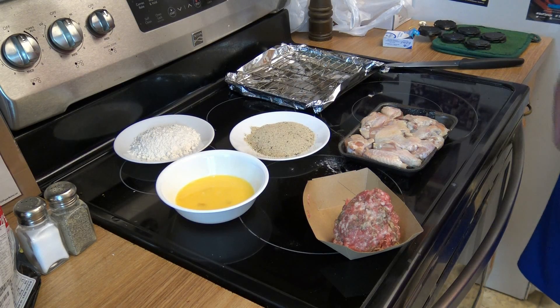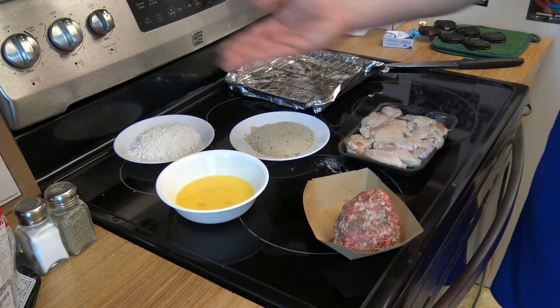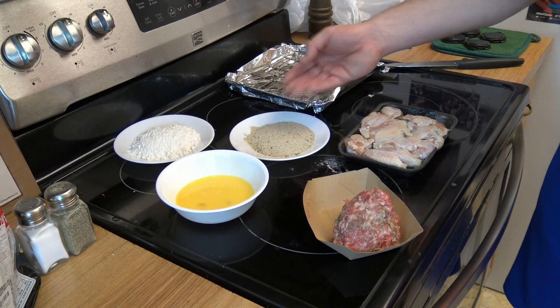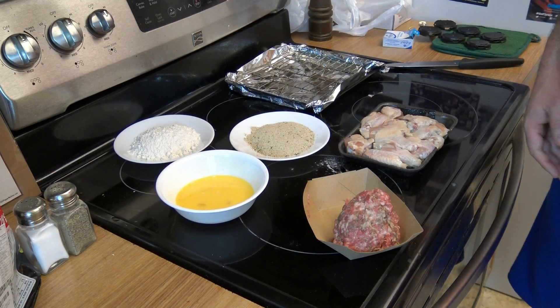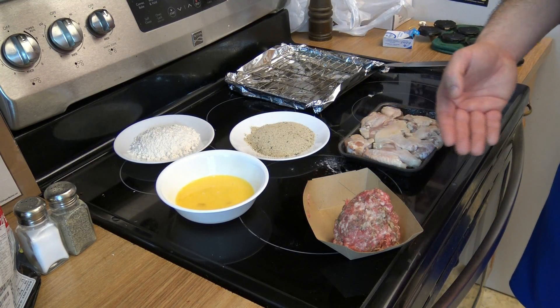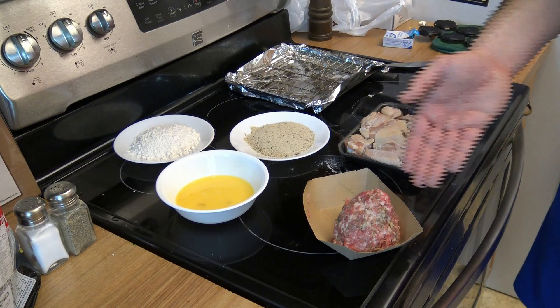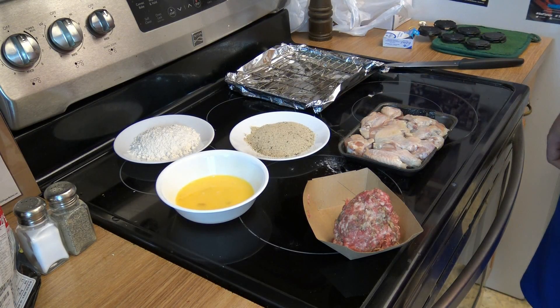I've got my setup right here — the wings, the sausage, my breading areas, and my pan. I already got a head start on wrapping one of these wings because I forgot to turn the camera on. I only got half a pound of sausage but I got one done and I think I might be able to make two more wings.